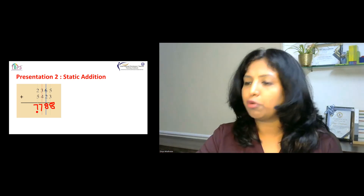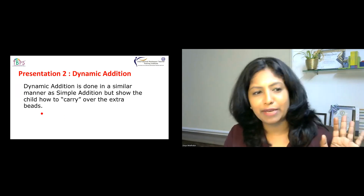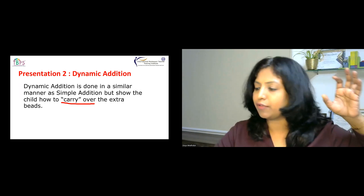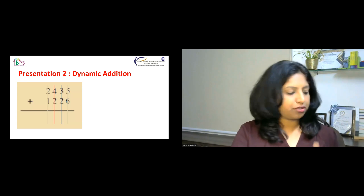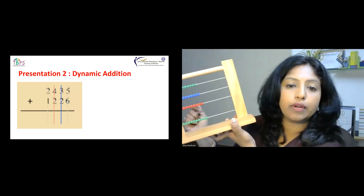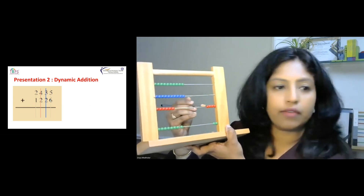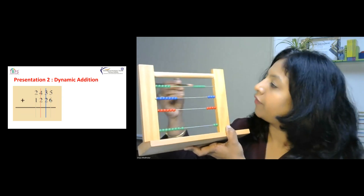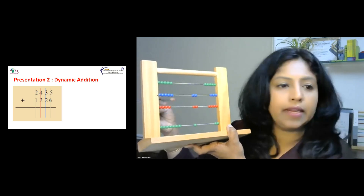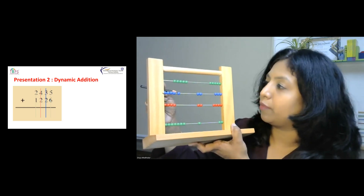Once children are good at static addition, you move to dynamic addition. Dynamic addition is performed similarly but children will have to work on carryover because they may have extra beads. Let's take the example of 2,435 plus 1,226. I put all beads back and set up 2,435 as my first number. Now for 1,226: I don't have six beads in ones — I only have one, two, three, four, five — so I need to carry from the tens position.